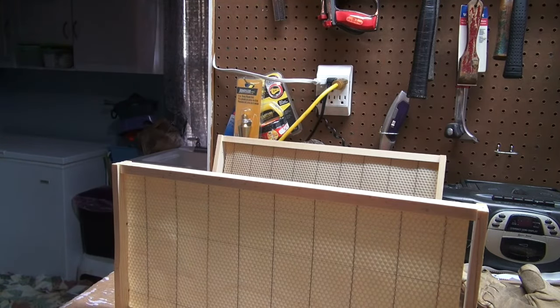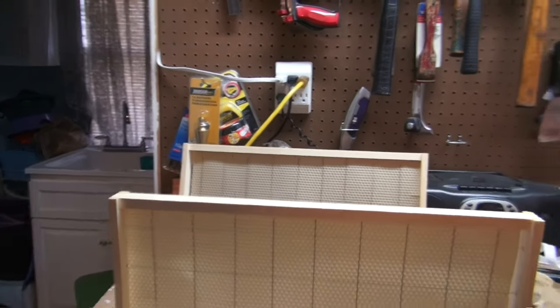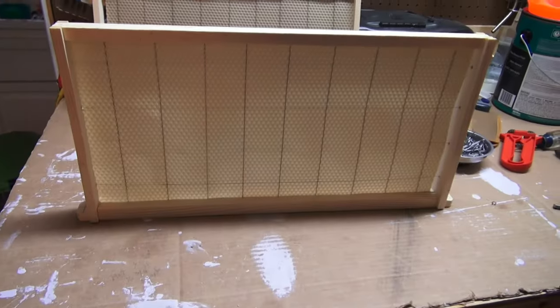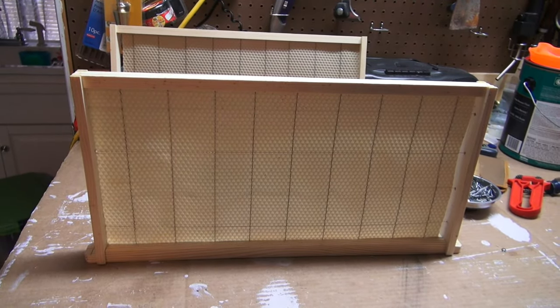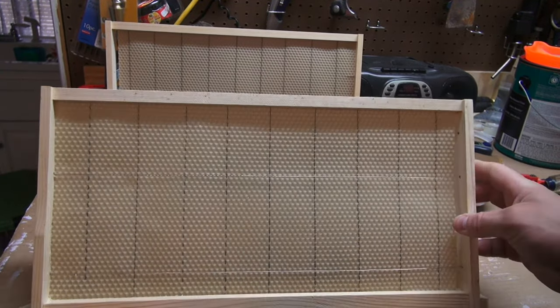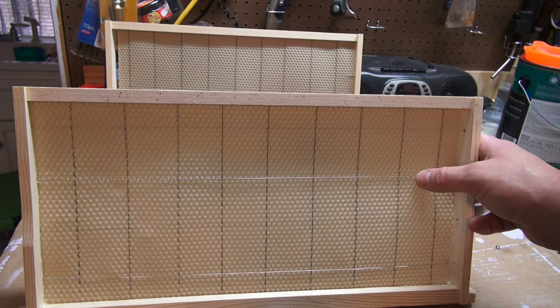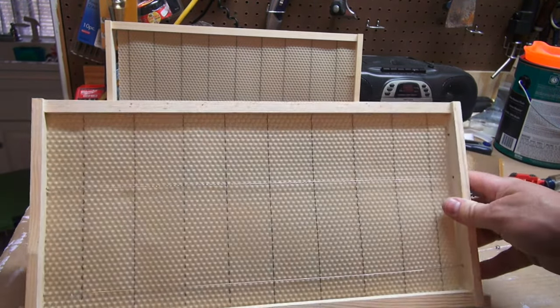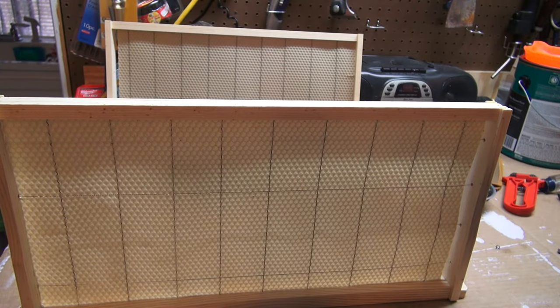The final step: I'm going to put some electrical current on these wires and actually melt the wire into the foundation, where it really locks it all in place. Let me get the equipment set up and we'll get back with it.